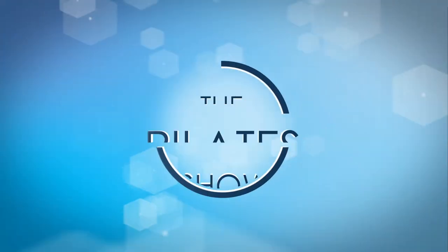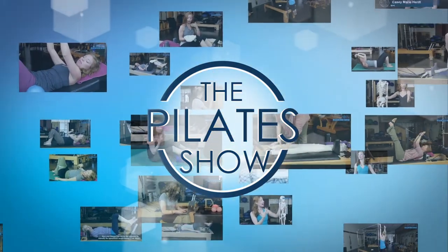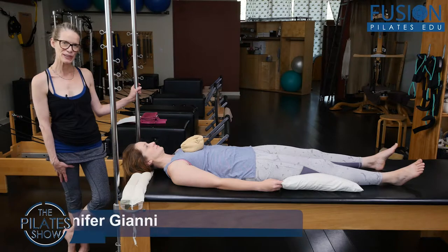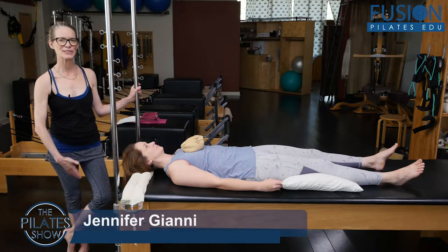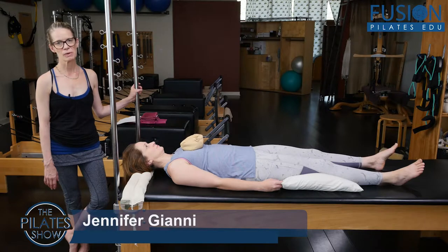Welcome to The Pilates Show, where we explore Pilates tips and techniques to help deepen the skill level of the movement educator while having fun. Hi, Jen and April here, and again we're showing another wonderful, amazing smart spine protocol.